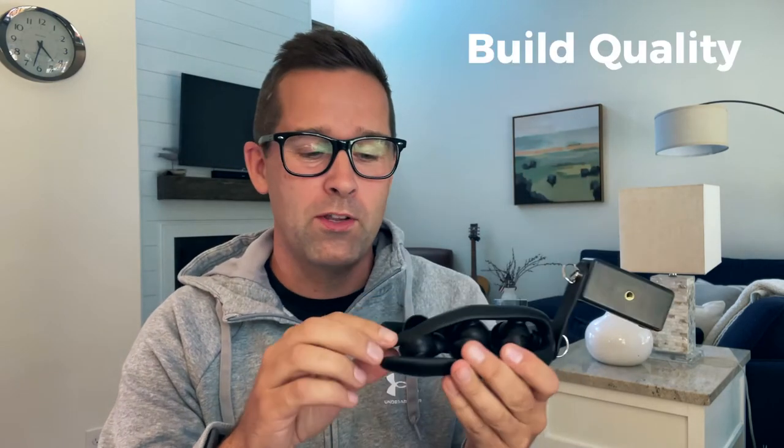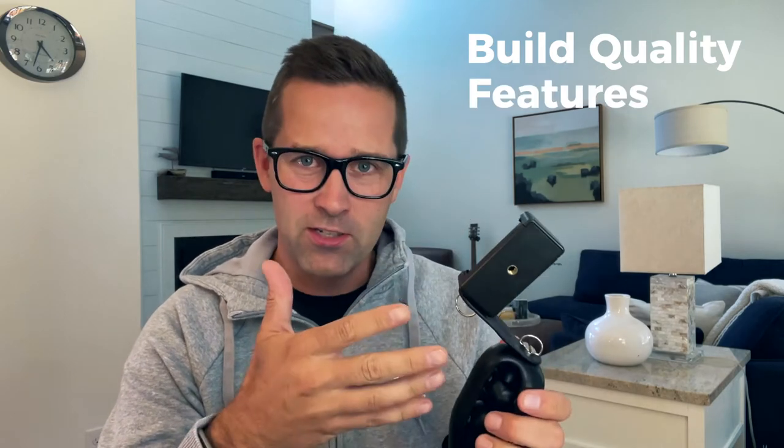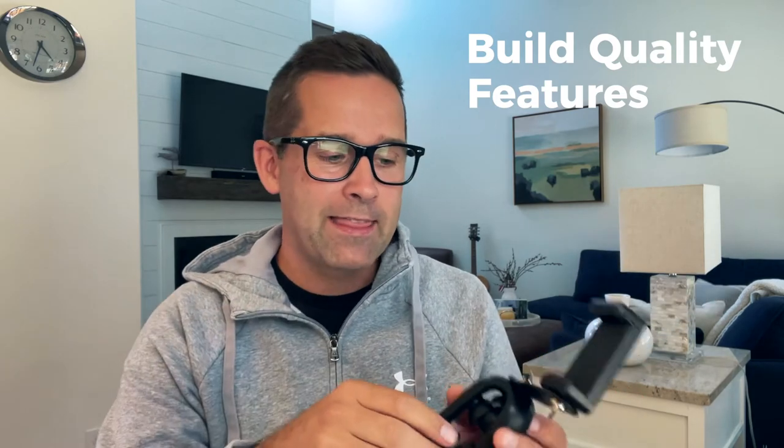As it says in the name, it's got suction mounts. For this review, I want to let you know how I approach a product review — I look at three things. First: build quality — what are the materials, are they quality? Number two: features — does it have features worth a spot in my bag? And the last one: does it do what it's supposed to do?